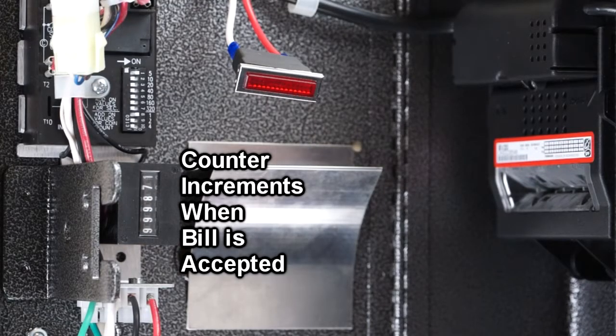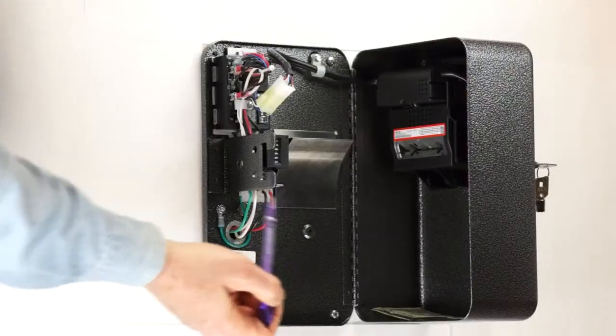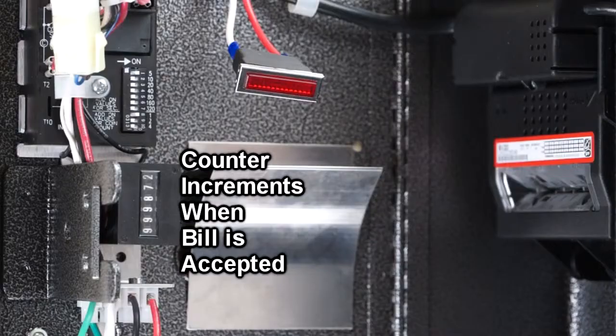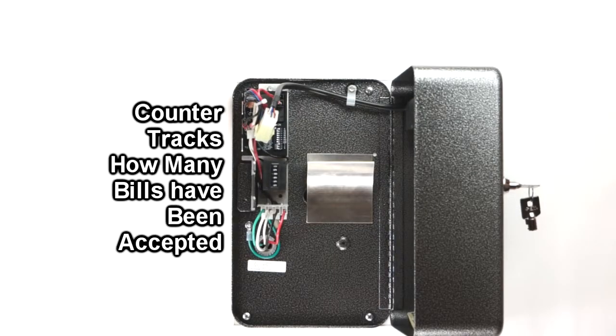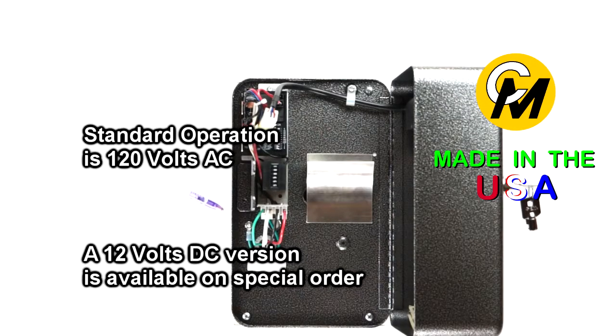The counter here increments every time a bill is inserted and the counter clicks. That way you can keep track of the number of bills that have been accepted by the device. The US version comes standard with 120-volt AC operation.